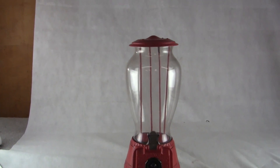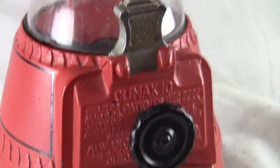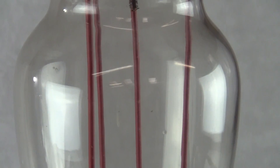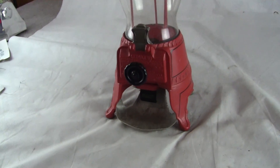Up for auction, up for sale is a beautiful original Advanced Climax 10 machine. This is a working machine. It has the nice coin entry there. All original except for probably the globe — they re-popped these globes like crazy. But it is a glass globe.